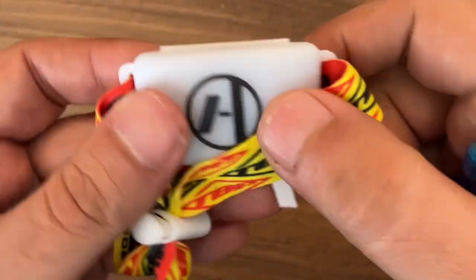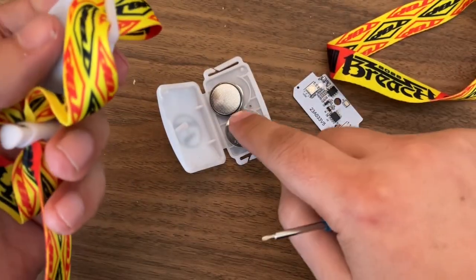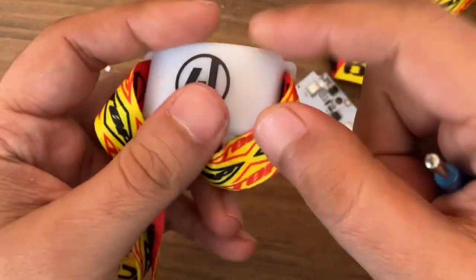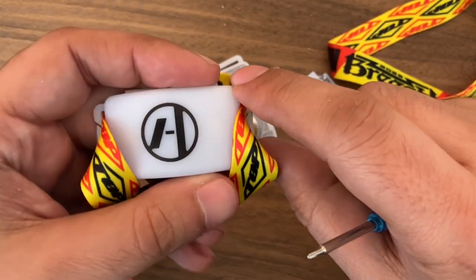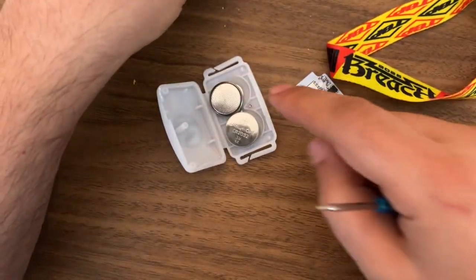Welcome to Tooltech Geek. This is a concert bracelet from a 21 Pilots concert, and I want to show you that you can use it after the concert is over. These are normally controlled by a DMX radio system, and when you leave the venue it stops working.